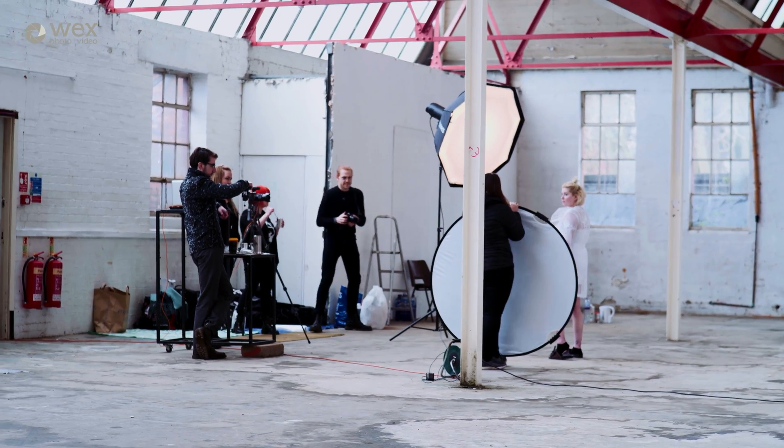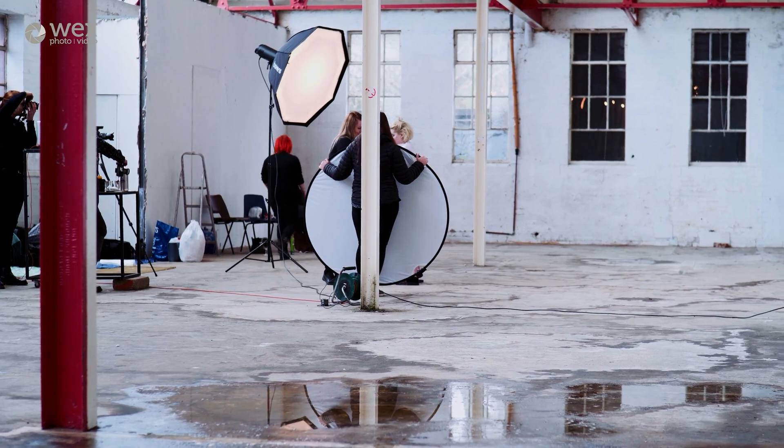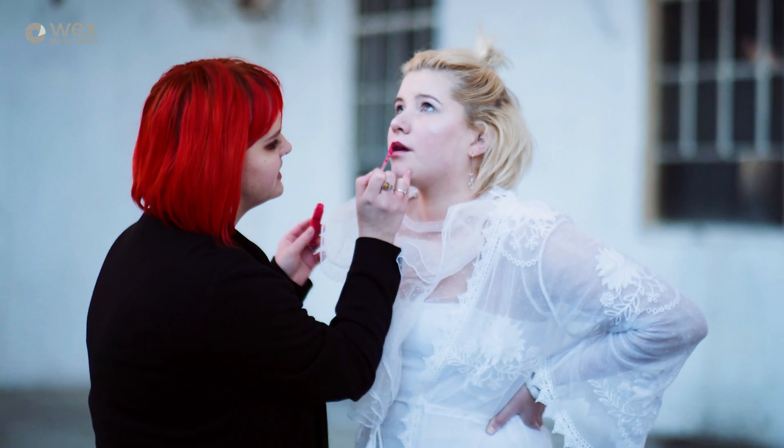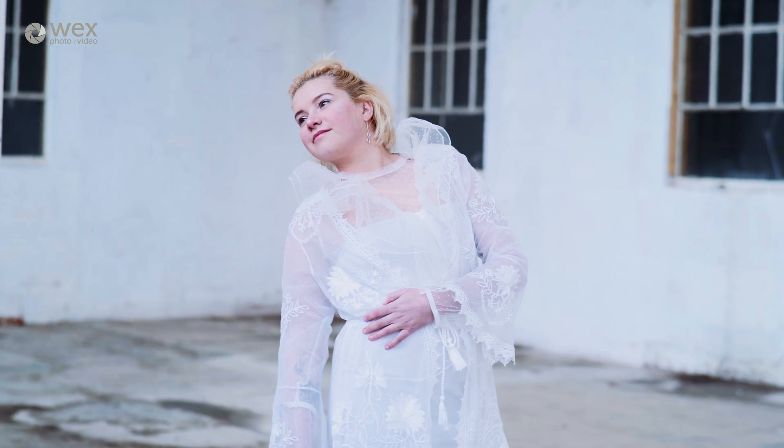From what I can see this is a great location, but what about this place made it a good location for you? I just think the way that it looks — the textures on the wall, the big windows, the light that comes in here — it's just really good to use as a bit of a fill-in light. We wanted a place that looks a bit derelict without it being messy. The white walls and the textures on the floor just create a really great look.